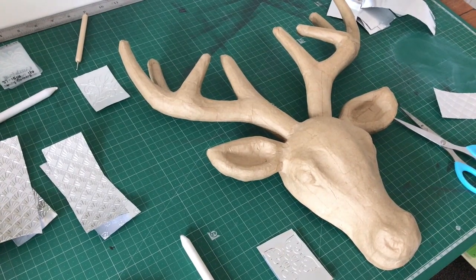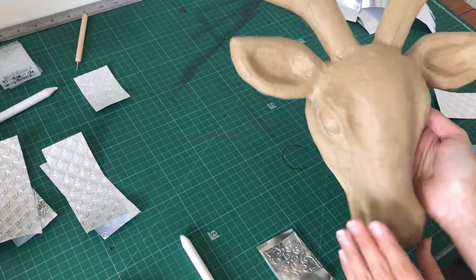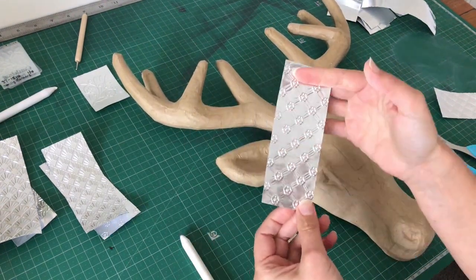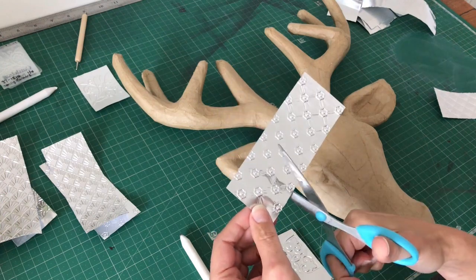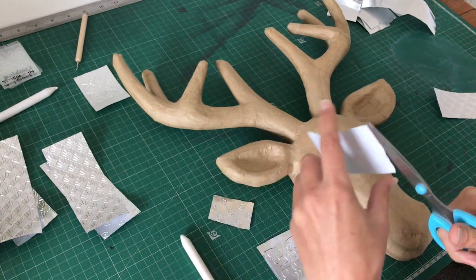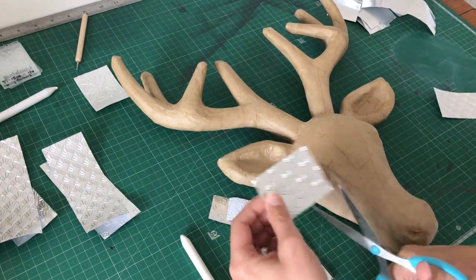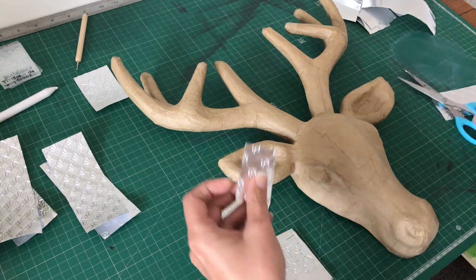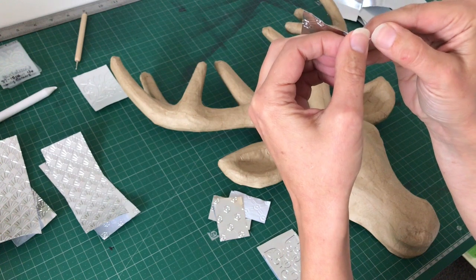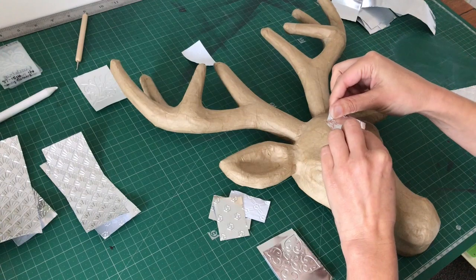For the next step in the process, you will need any paper mache design — we chose a deer. Then you'll take your metal tape designs that are already embossed and cut them into smaller pieces, not much bigger than this. The reason being that the metal tape is quite fiddly. You can see that it's double-sided — and there we go, so we'll just start layering pieces like this.